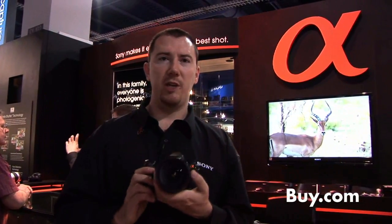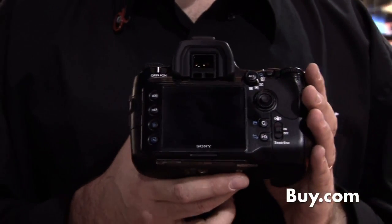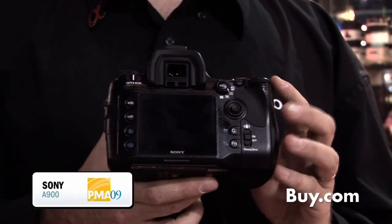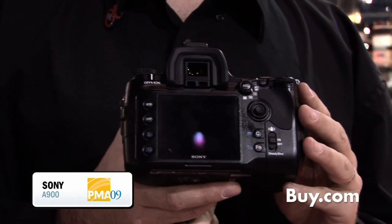Another unique feature with Sony DSLR cameras is our SteadyShot Inside, which actually makes the sensor move instead of the lens. This means that with any lens you use on the camera, you get steady shots and it's able to stabilize any lens. The SteadyShot Inside can be turned on and off on the back. This is unique to Sony and it's across all our DSLR cameras.